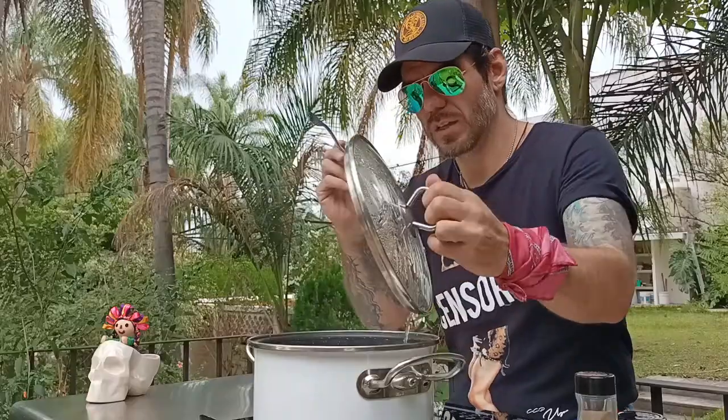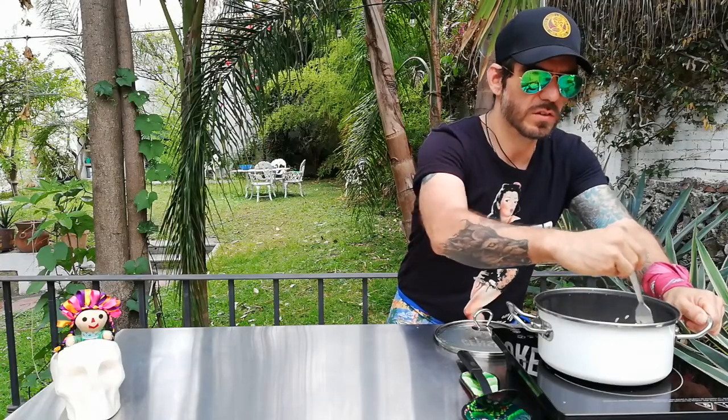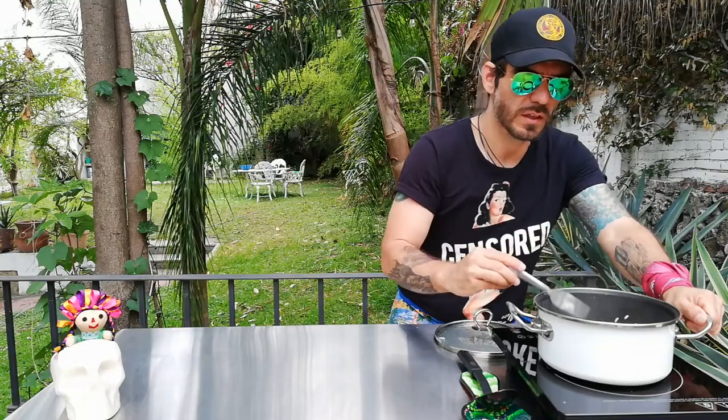The next step uses a very special tool that everyone probably has in their kitchen — a fork. We're going to use it to move the rice because we want to keep the fluffiness. If we used a spoon or spatula we'd make a mess. We're going to open it up and move the rice gently so that the steam keeps cooking it.